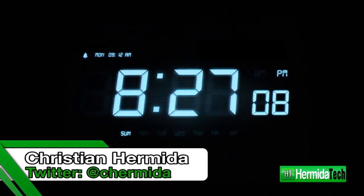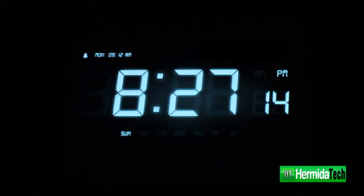Hey, what's up, it's Christian Hermida here for Hermida Tech, and today I have a quick app review of the Alarm Clock Pro app by iHandySoft. It's available for $1.99 in the Apple App Store and the Android Market.